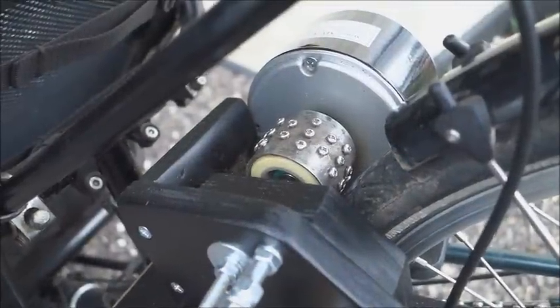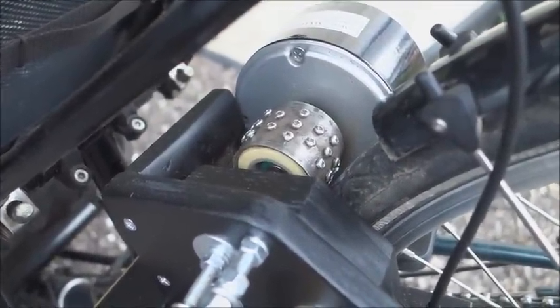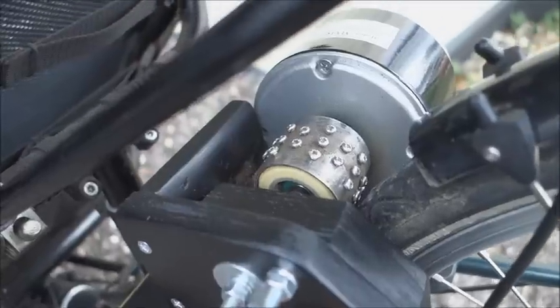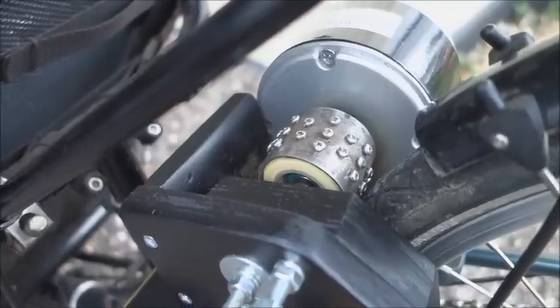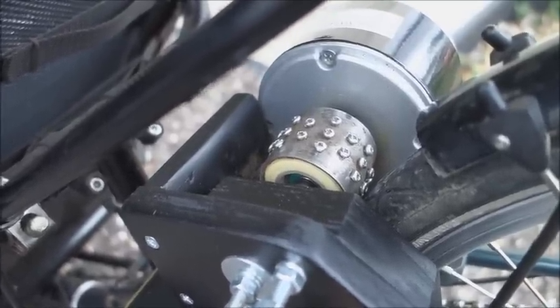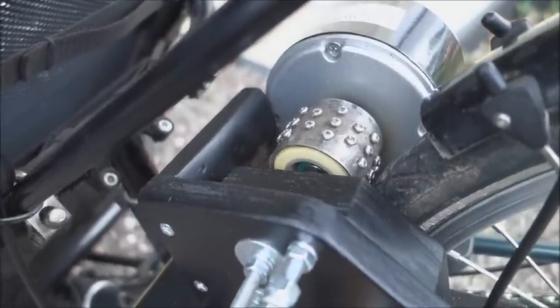The only destructive modification to the trike was to remove a short section of the rear mudguard. There you see the friction roller, which is a piece of steel tubing fitted with 3 and 1/8 number 4 self-tapping screws. These are very hard so they don't wear quickly.